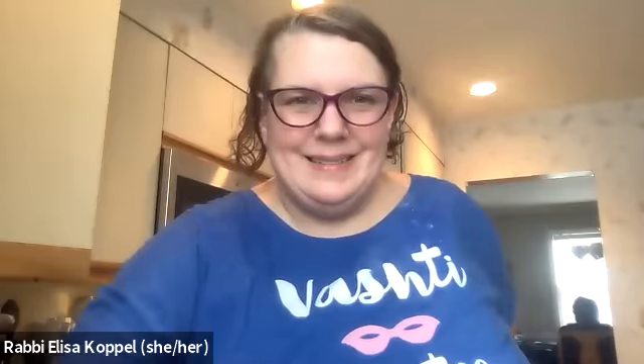I hope everyone has a fantastic Purim! Who here is dressing up for Purim? Thank you so much for leading our hamantashen baking session. Thank you — thank you all for coming, this was so much fun! Everyone who's on our Facebook page, if you could post some pictures of your hamantashen, I'd love to see them. Shabbat Shalom! Have a good weekend, everyone.